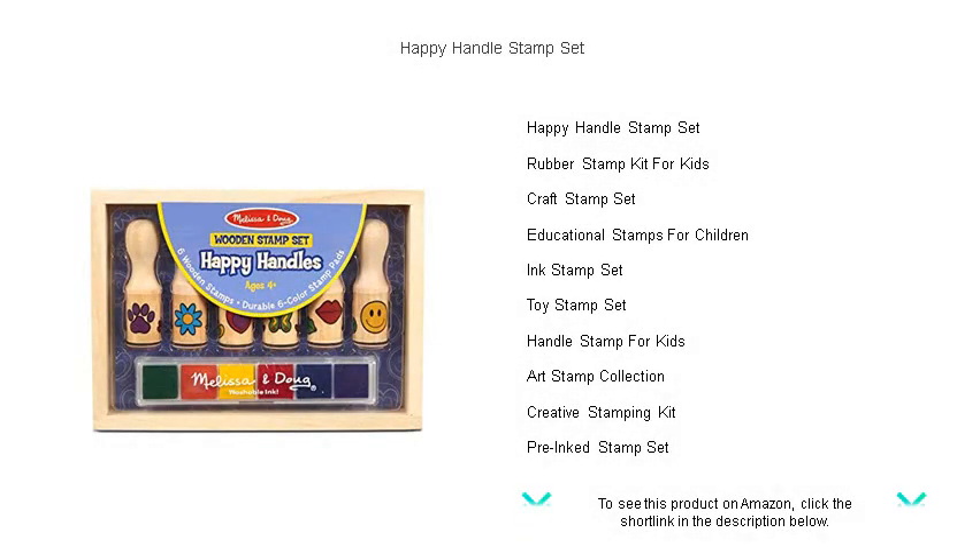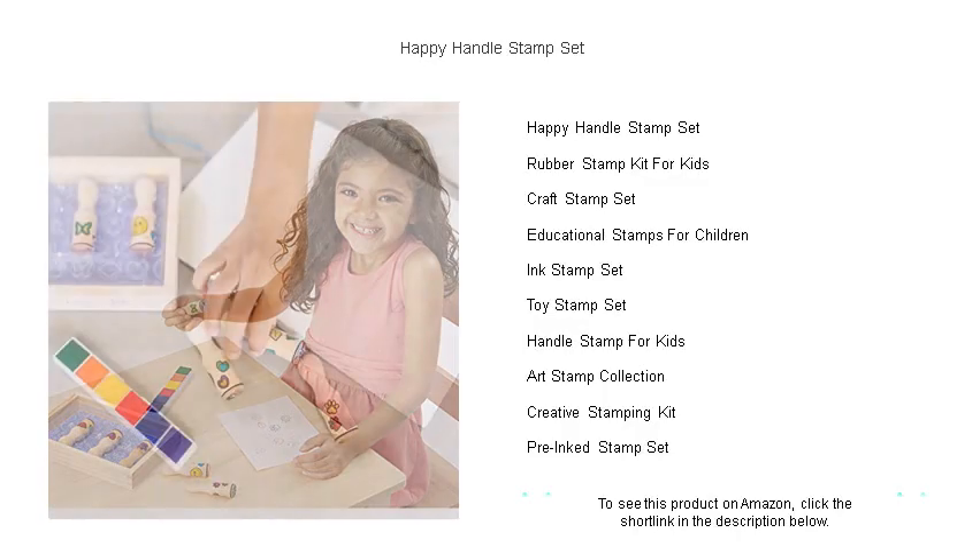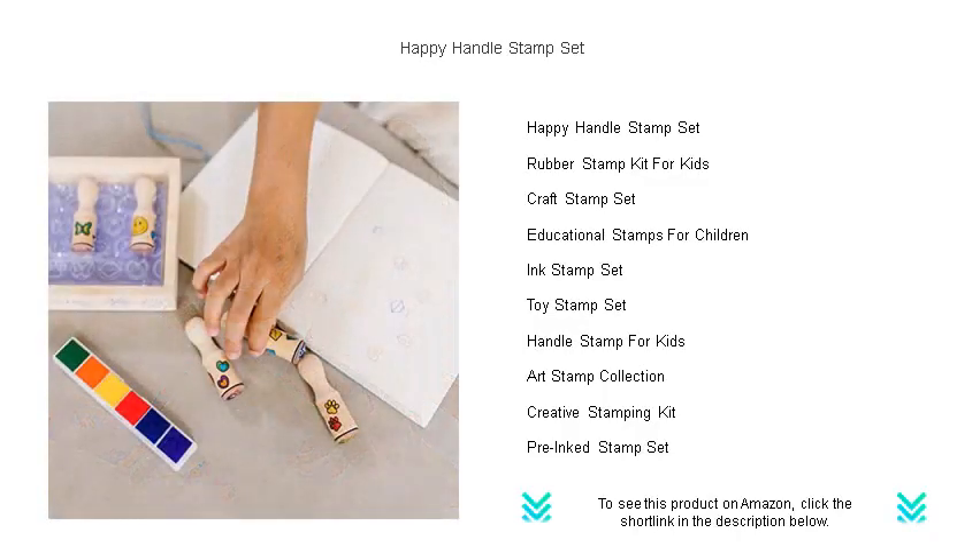Unleash your creativity with the Happy Handle Stamp Set, the perfect tool for craft lovers, teachers, and kids alike. This set comes with a variety of fun and whimsical designs, ensuring you can add a personal touch to cards, scrapbooks, or any paper project.